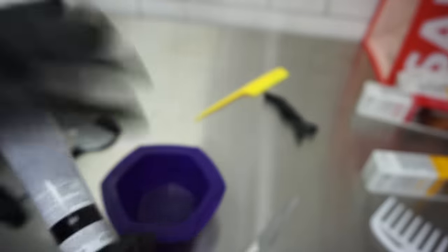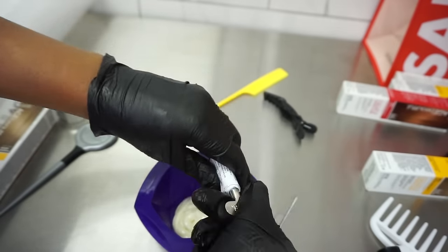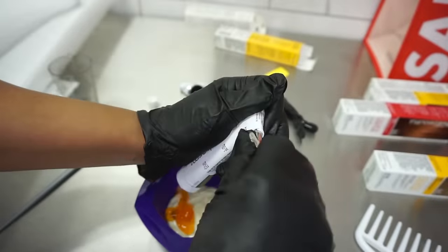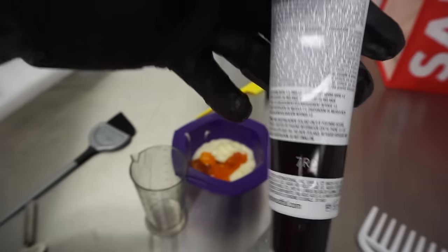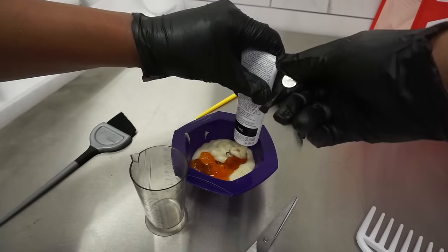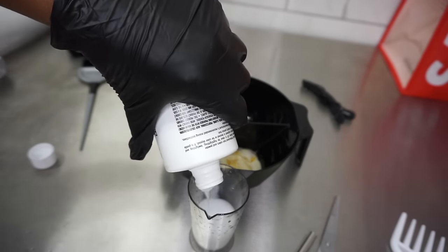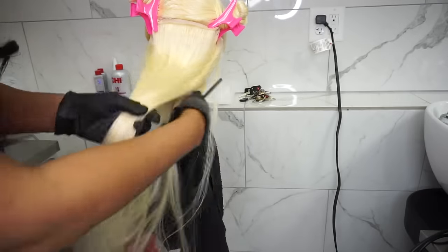We're going to use a full two ounces of the 8N, then one ounce of the 8BC — it's nice to have all the measurements on the side of the tube. Then 10 milliliters of the 8G and 10 milliliters of the 7RC. We'll use equal amounts of 10-volume developer; the 10 volume will be less harsh on the blonde hair.